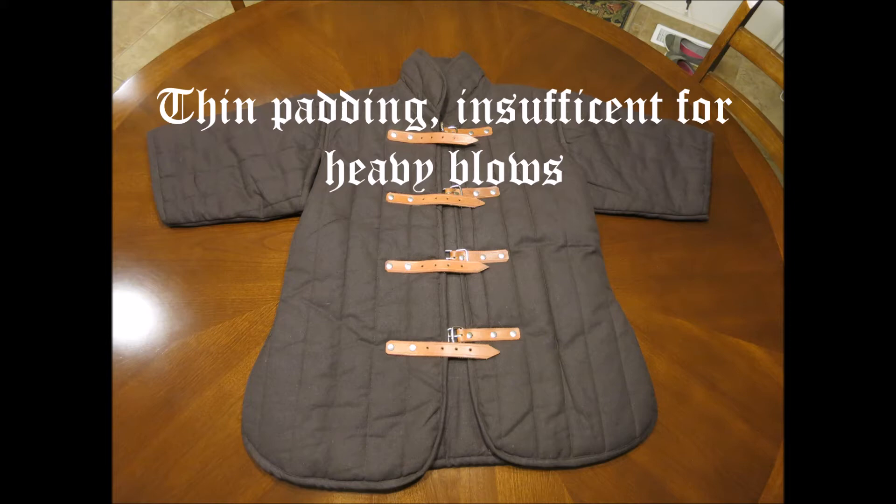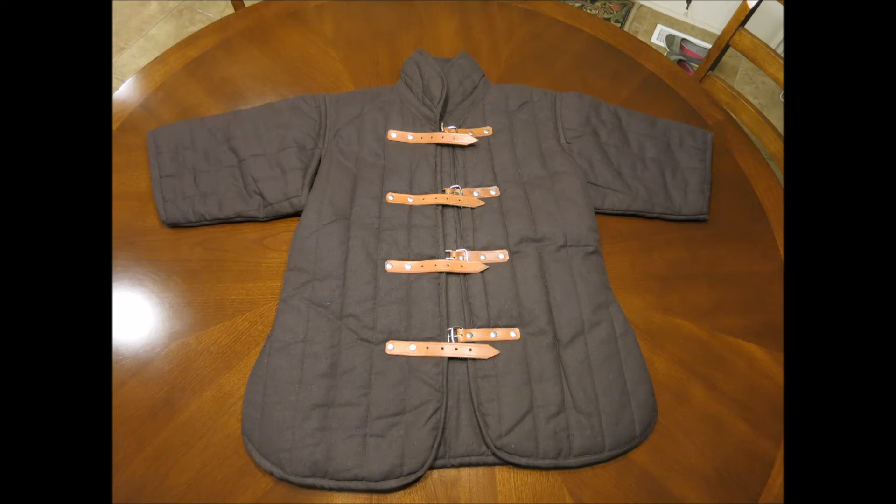Medium blows you can still feel quite well through it, and it is way too thin to be effective against heavy blows. So it's rather insufficient for HEMA practice or HEMA sparring.